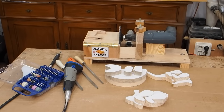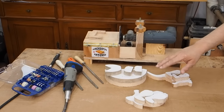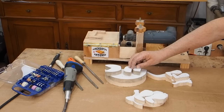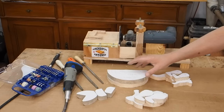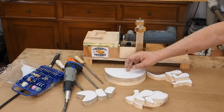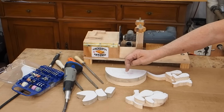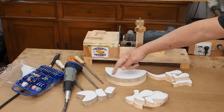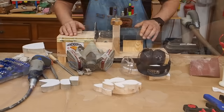Y ahora ya, con nuestra lijadora, con limas y con la dremel, es dejar todo en la línea que tenemos pintada. La parte de la ballena son dos partes: hay que cortar dos. Lo que hacemos es pegarlas una con la otra antes de redondear y acercar bien, para que así queden las dos iguales. Y ahora ya vamos con el lijado.